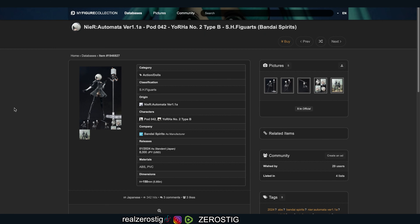Hey guys, check it out — we got the SH Figuarts NieR Automaton version 1.1a, freaking YoRHa No. 2 Type B, and we're also getting the pod as well. This is gonna be a standard release coming out in January 2024 for 8,000 yen, which according to Yahoo Finance is about $55.88 US. Remember you do have to add their 10%, so it's gonna be more around $60–$65, just depends on where you buy it from. Remember you also have to pay shipping and handling.